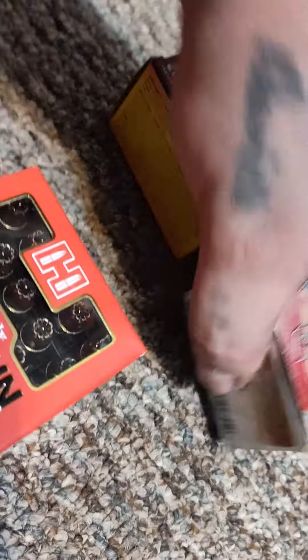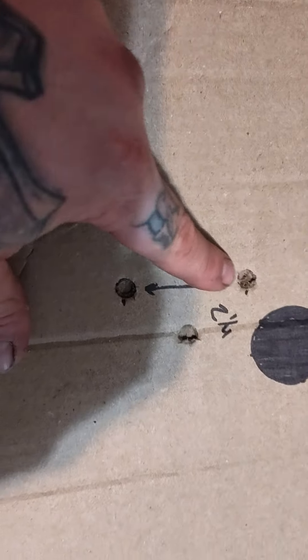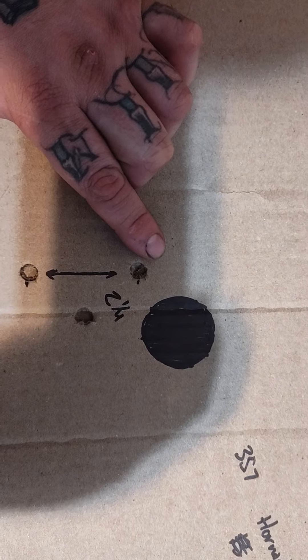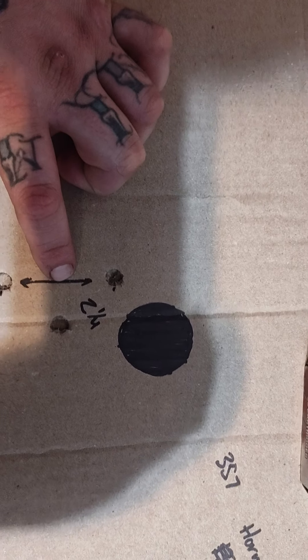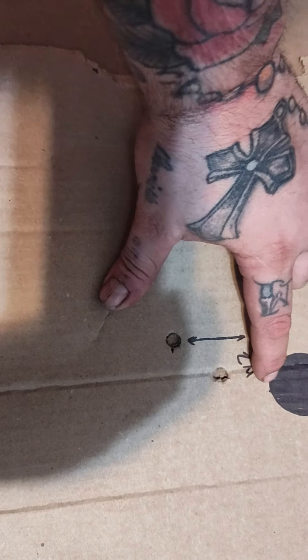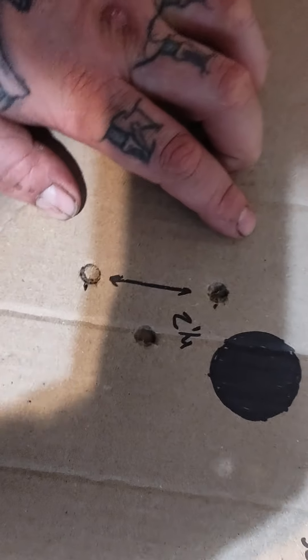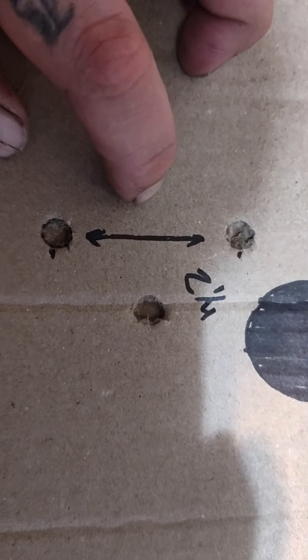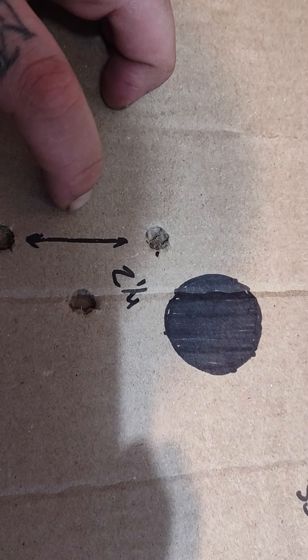I shot all these and I'm going to show y'all the Hornady Lever Revolution results. I have it marked here — 357 Hornady Lever Revolution 140 grain. I got a two and a quarter inch group at 100 yards. I'm thinking about adjusting my scope maybe six clicks up to get right where I need to be. That's not a bad group — I wasn't even expecting that good, especially since it's a pistol caliber. I was really happy with that.